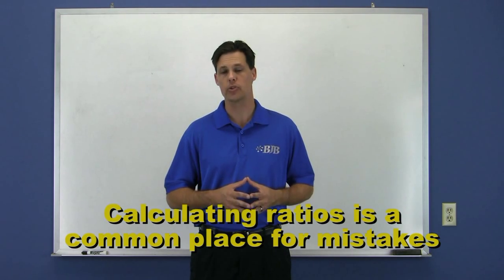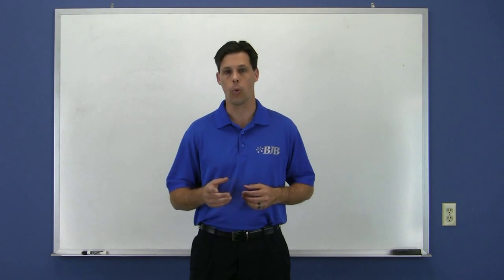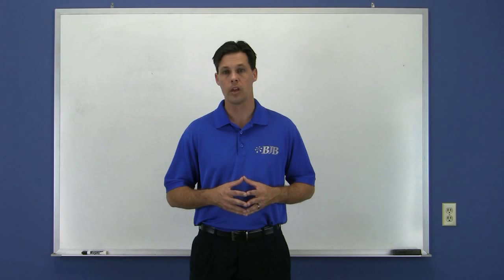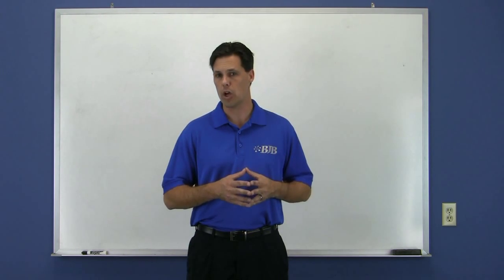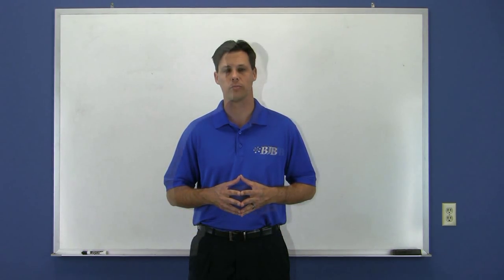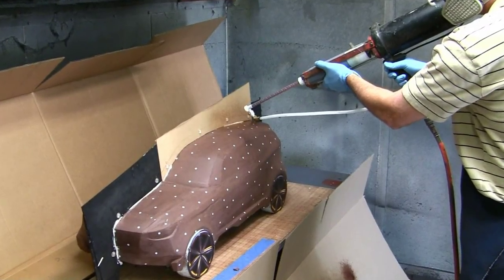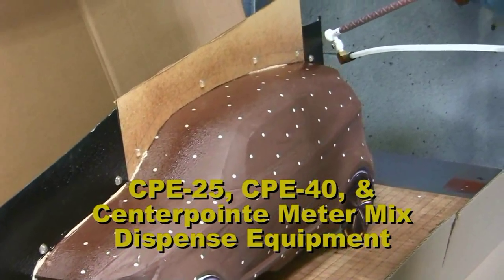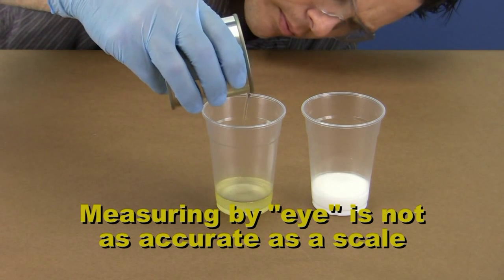Measuring out materials to the correct ratio is a common source of mistakes and is often an intimidating topic for beginners. It would be great if all of our two-part systems had a 1-to-1 ratio, but there are reasons in the chemical formulation of these systems that doesn't always allow that to happen. It should also be noted that there can be a difference between 1-to-1 by weight and 1-to-1 by volume — one liquid might have a higher density than the other, so it weighs more while occupying the same space. Using the eyeball method in an unmarked mixing container is a recipe for costly mistakes.